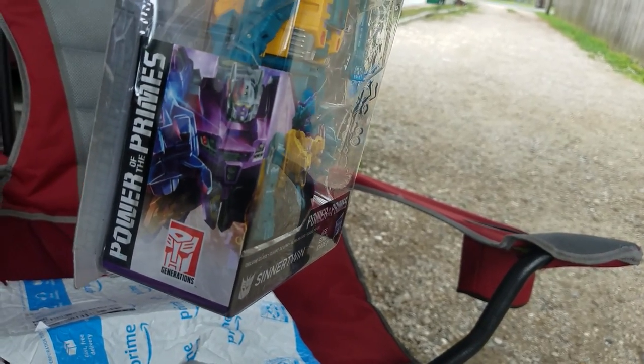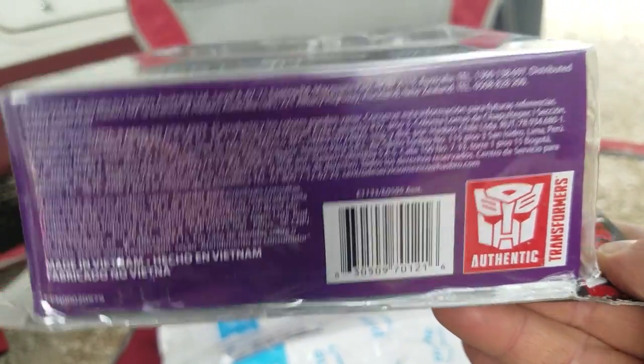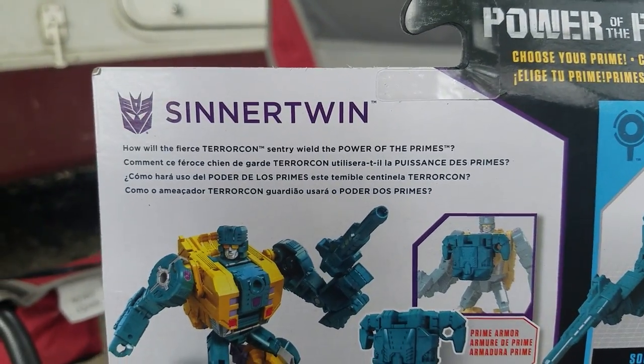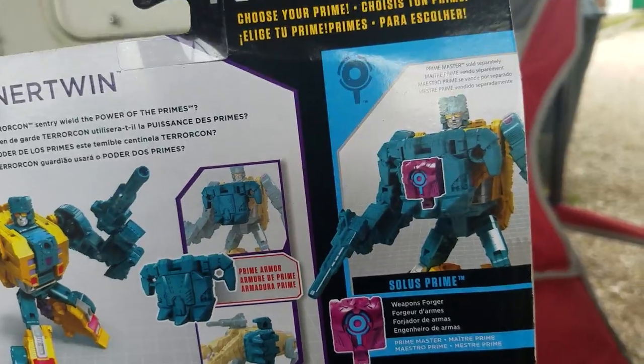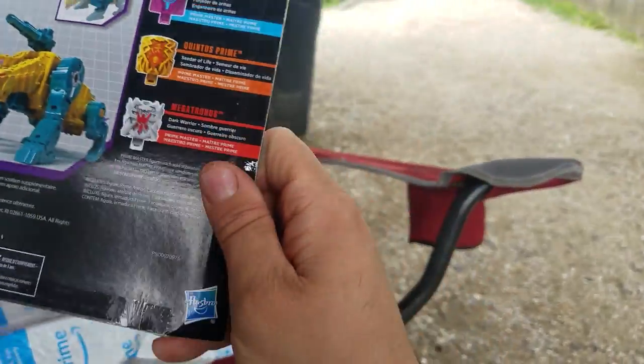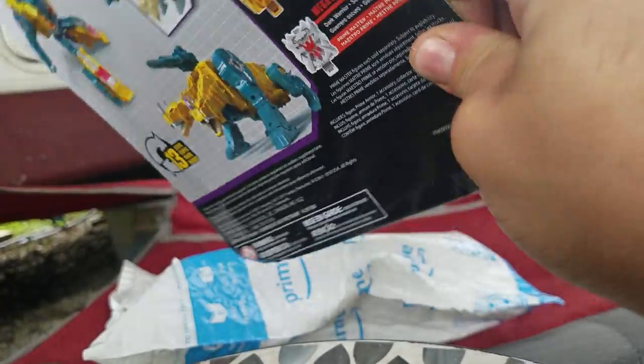You can see the bottom right there, you can see all these little Prime Masters on here, barcode if anybody needs it. Here's the bio if you want to read it. He just looks really cool. I got a Micronus or something — not a Solus Prime.